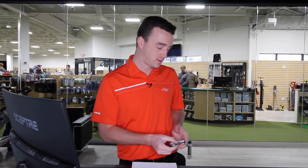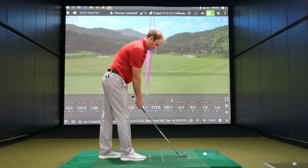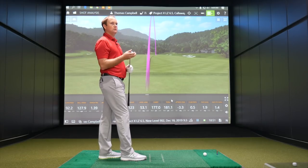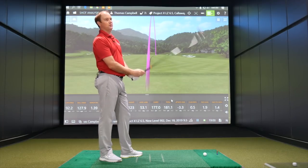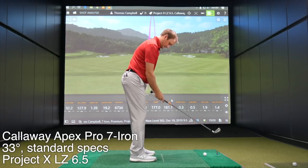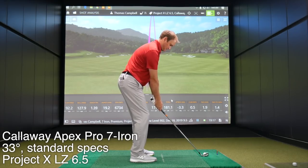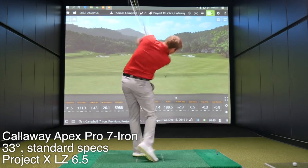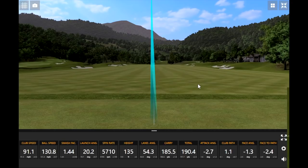Club number four: Callaway Apex Pro. I actually played this club for a couple months this year myself. Definitely a different looking shape — more rounded. 33 degrees loft, 62 degree lie angle, so similar to the TaylorMade in terms of loft. That's kind of about the norm.